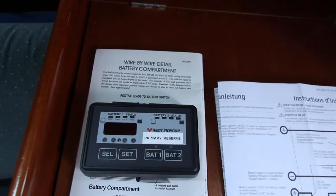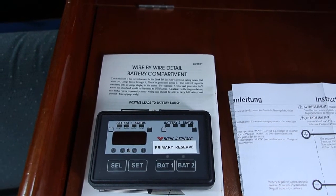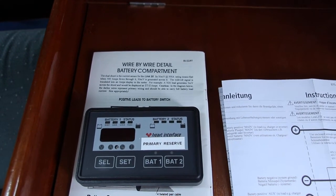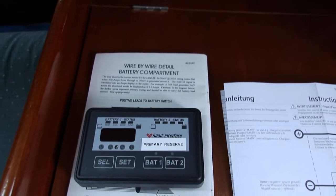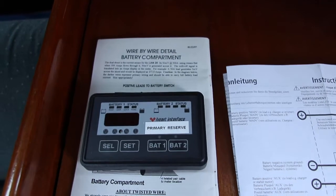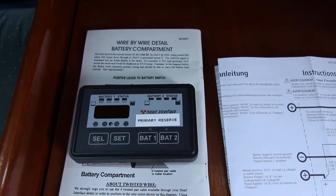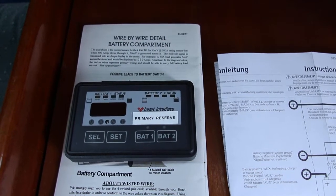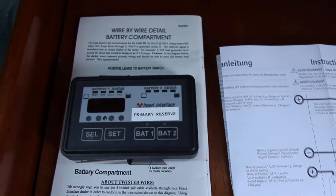My 20-year-old battery monitor, the Heart Interface Link 20, seems to have seen better days. It's been giving me some pretty unbelievable information, so I decided to swap it out. The replacement is the Xantrex Link Lite. I was a little apprehensive about making the switch because wiring frequently has more challenges than you expect, but this turned out to be a pretty easy plug-and-play exchange with a couple of exceptions, which I'll point out as we go.